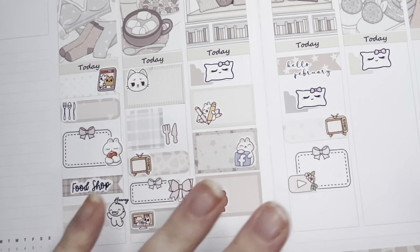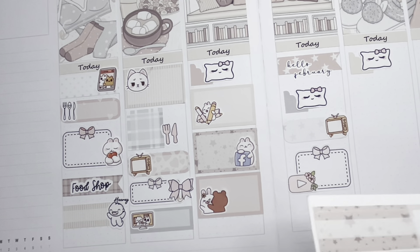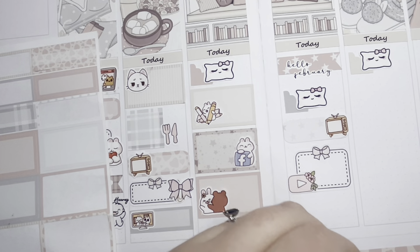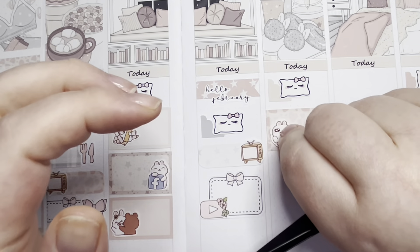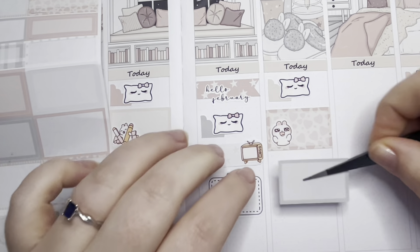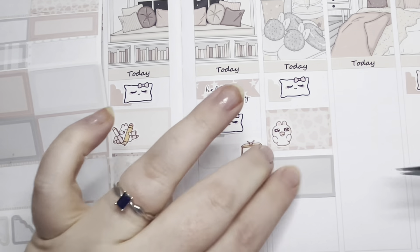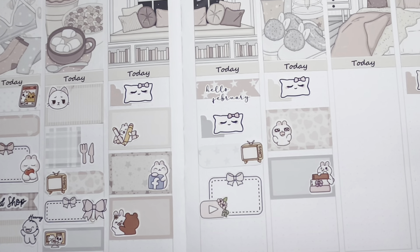On to the second - I've got Paper Show top contributor, which I was really shocked about. I'm trying to decide on a box - let's go with the hearts. And then I did some more journaling. And that's everything for that. So it's Saturday.